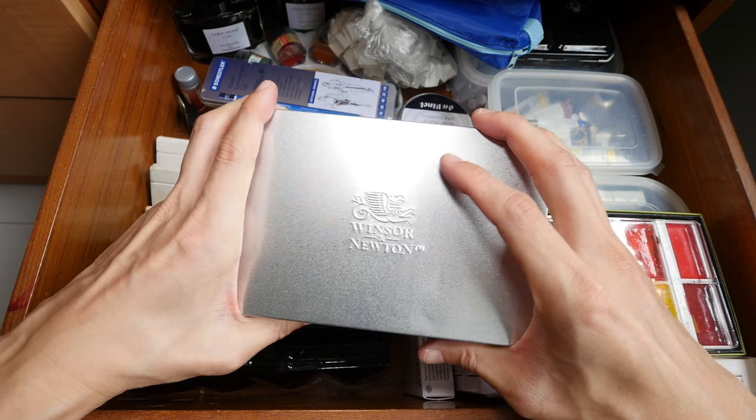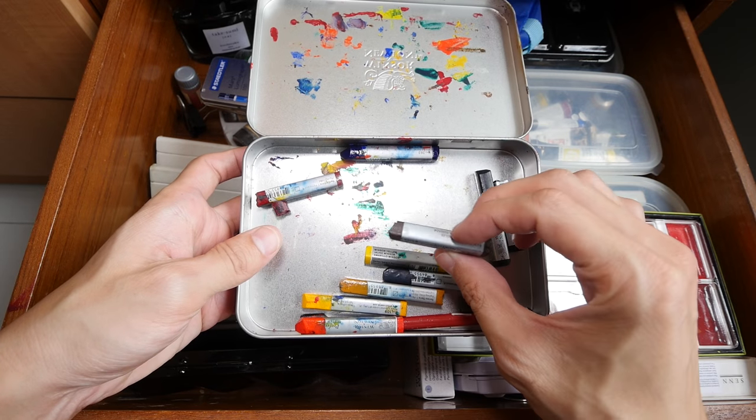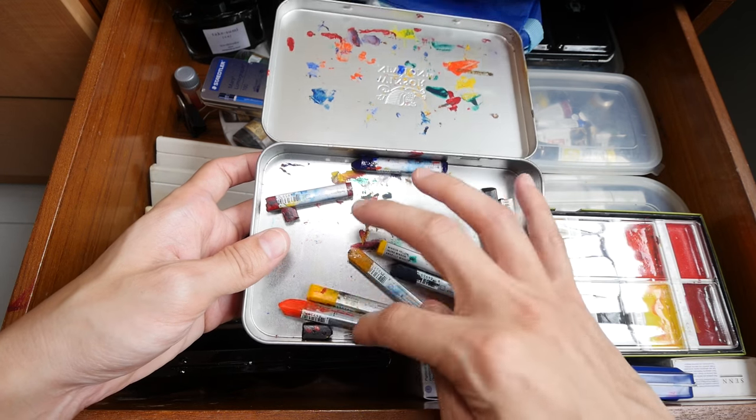This is a Winsor & Newton tin box. These are the watercolor sticks that I have reviewed recently — I don't really like them, so I put them here in this box.